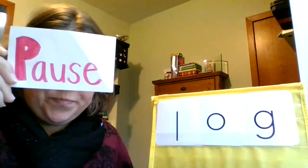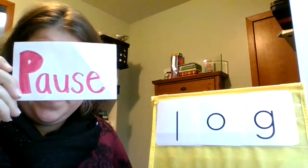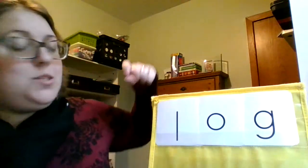Try this word. Let's do this word together: L, aw, g — log.